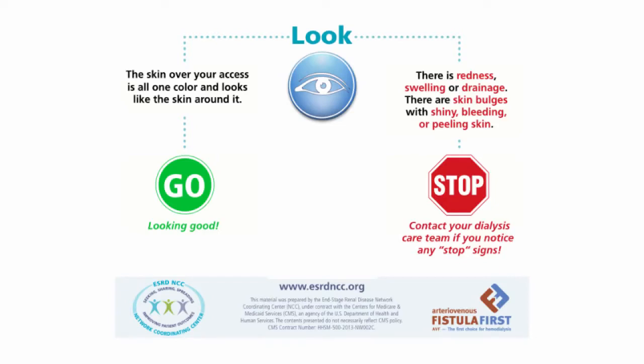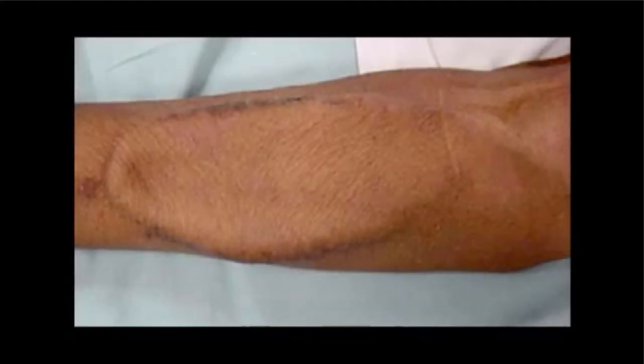What does a green light, or good to go, access look like? The skin over your access should be all one color and look like the skin around it. The first picture shows what the skin over and around a fistula should look like. The second picture shows what the skin over and around a graft should look like.